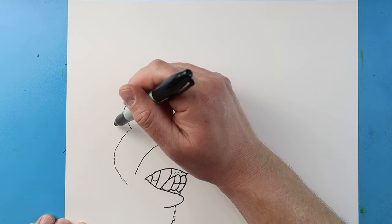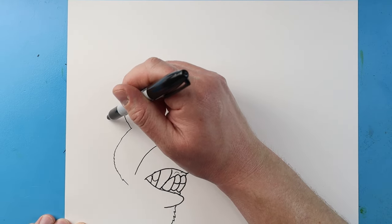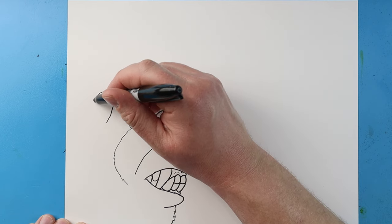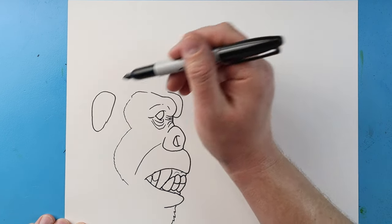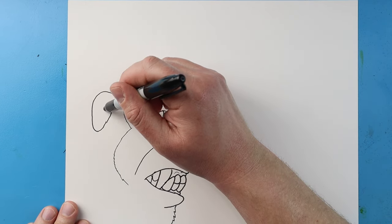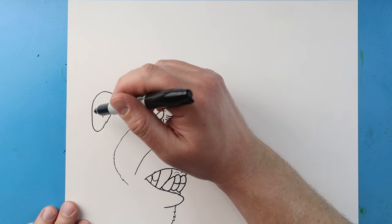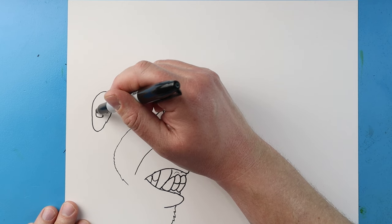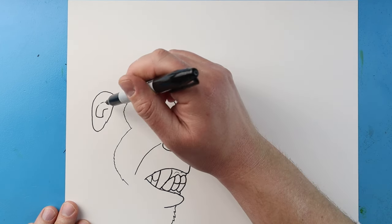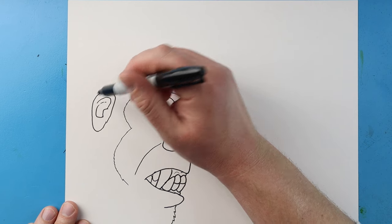Right up here I'm going to make his ear. Starting with the ear, I'm going to make a line that comes up, curve this down and then back up to here. I'll make a little bump in here, curve this line around, make a couple broken lines, and then bring this line right around here.